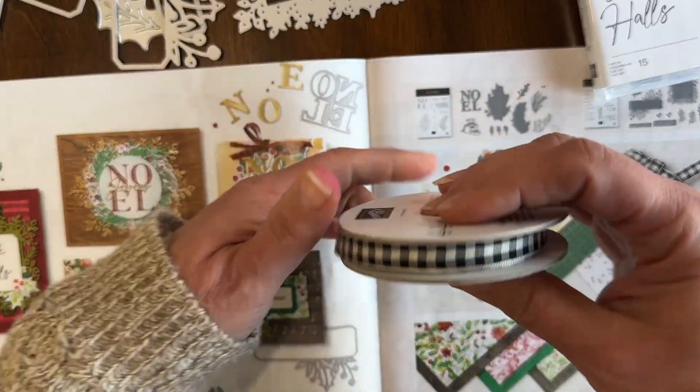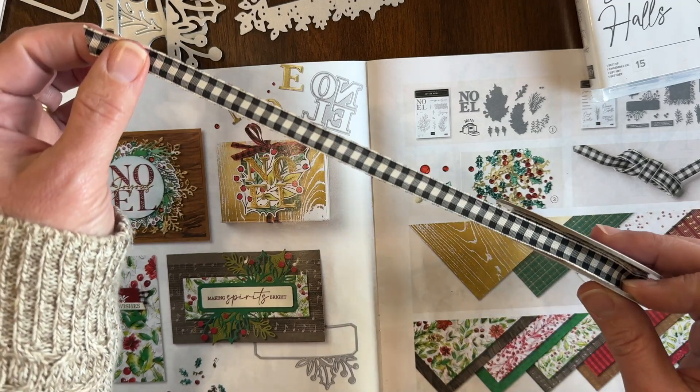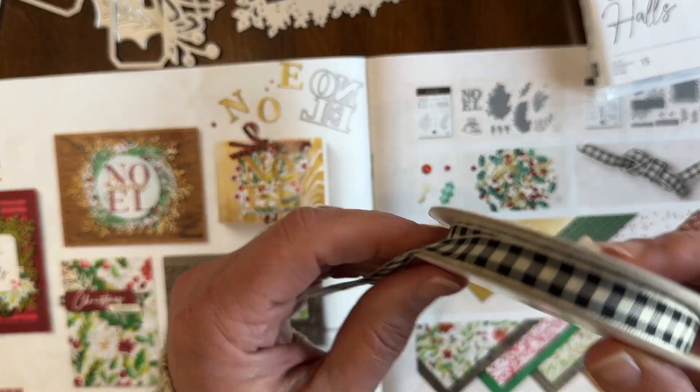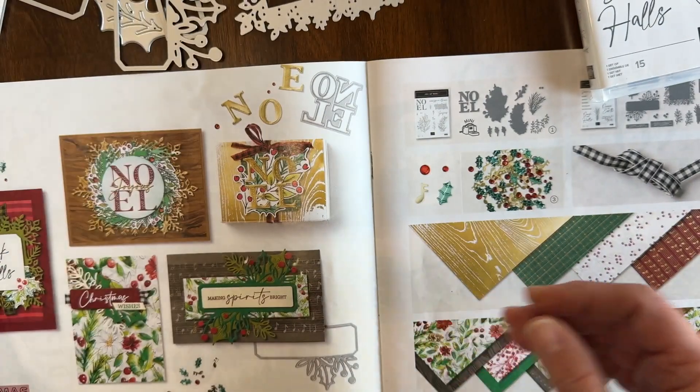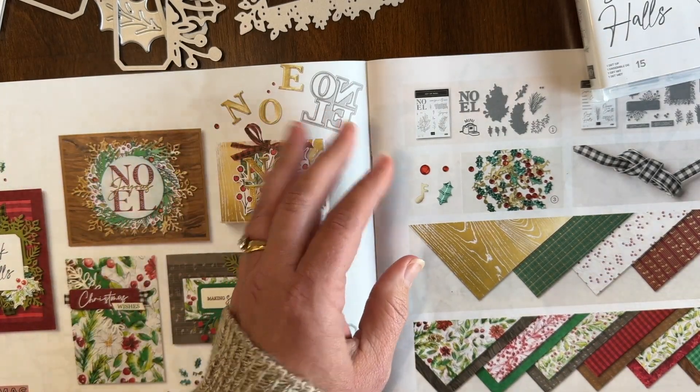You will also get a full spool of the black and Very Vanilla large check ribbon, and you'll get a package of rhinestones. So let me pull in the cards that you'll make for the club.